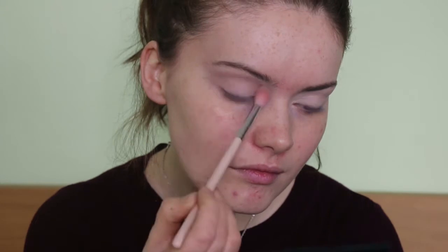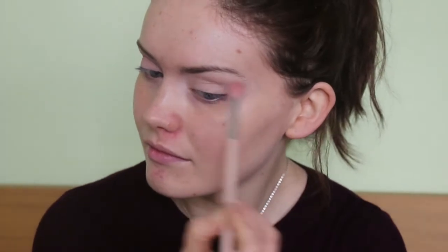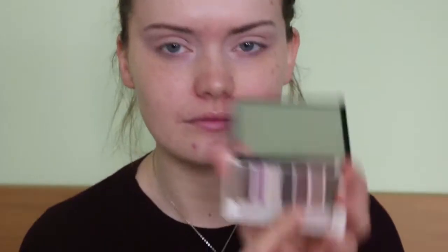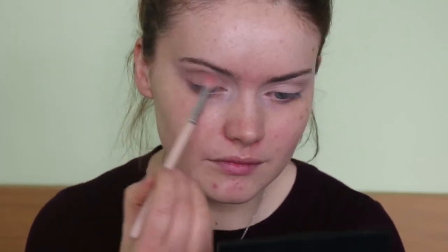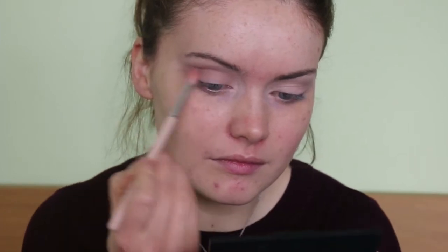I am going to wing this look out slightly. Then I'm going in with this slightly deeper neutral shade on the exact same brush and using this just to further deepen up the crease, add a small definition, and again I'm winging it out like I always do.